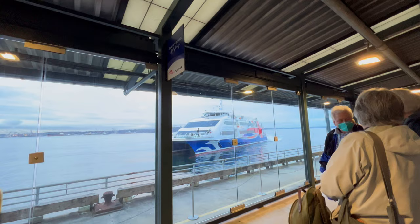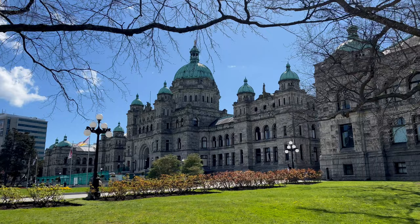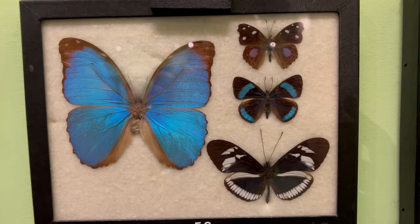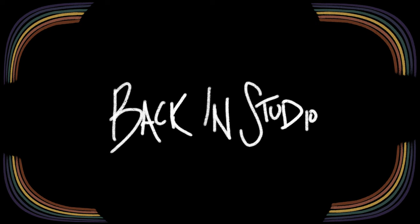In the last vlog we ended with me making it to Victoria, BC as well as the Victoria Bug Zoo. I was able to take some reference photos there that I ended up really liking. I found a bug I had never seen before — the Madagascar stick insect — as well as a leaf insect, and I was super excited to paint both of these.